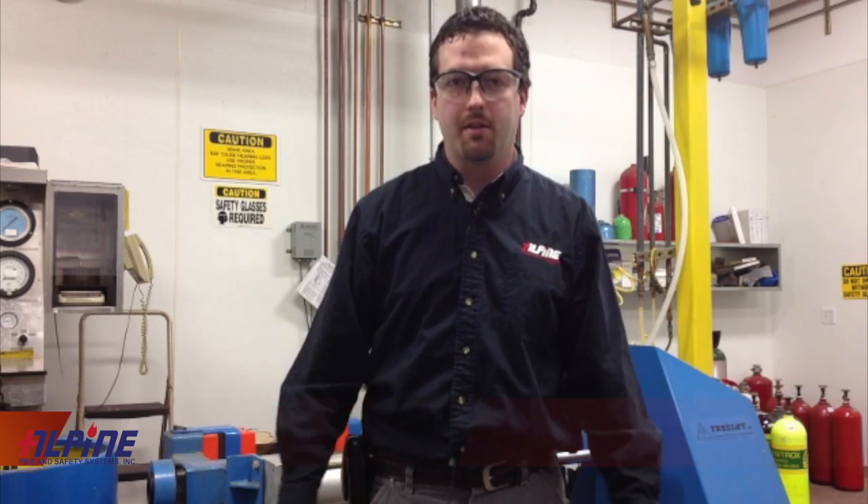Hi, my name is Jonathan. I work with Alpine Fire and Safety. This is our hydrostatic testing facility. Today we're going to go through a short video and show you what the process is from start to finish: visual inspection, hydrotest, drying, stamping, and getting ready for going out to the customer.